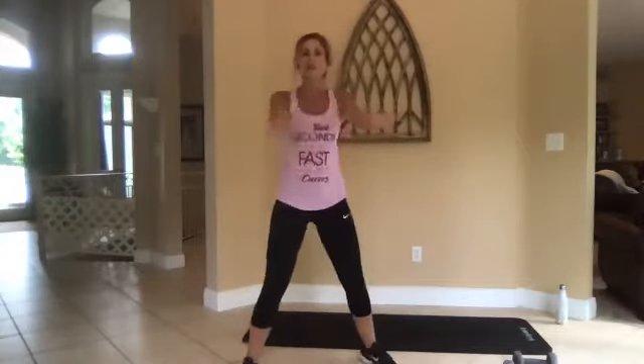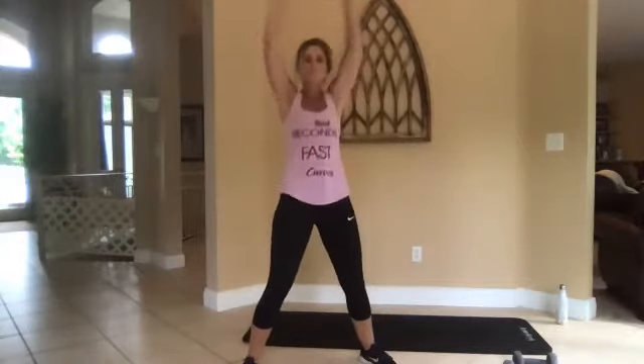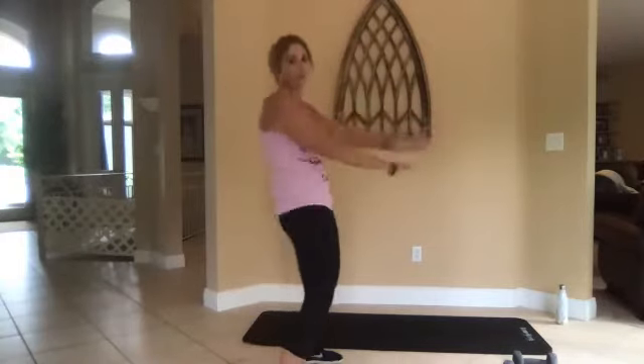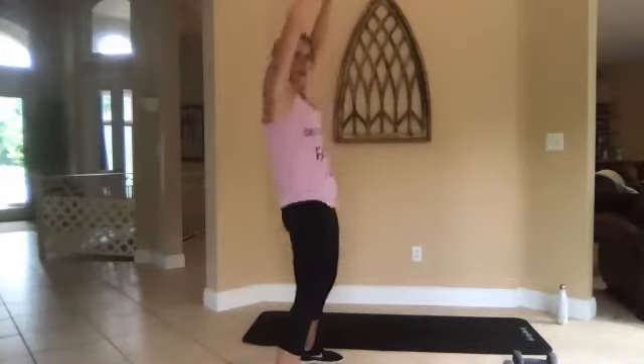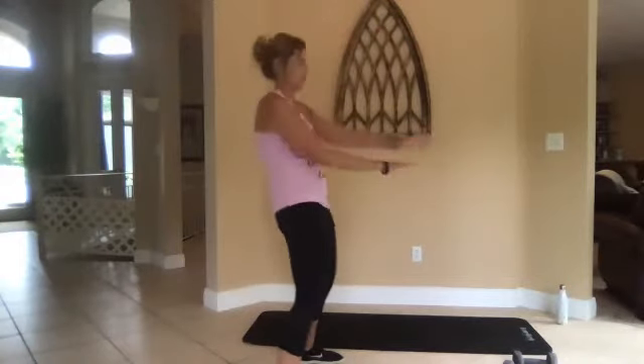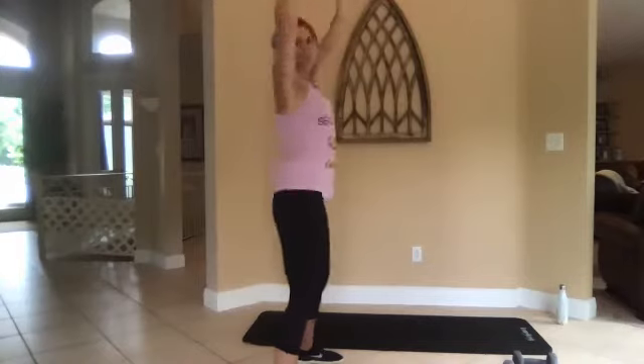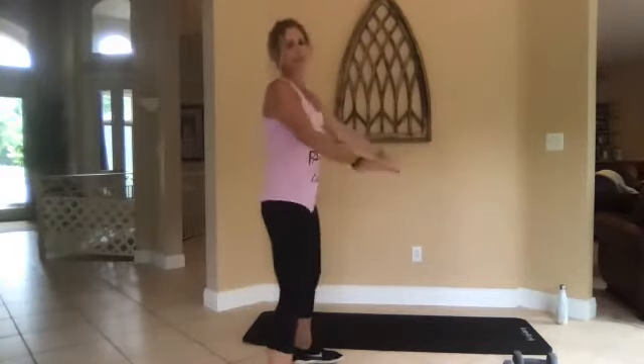All right, now we're going to criss-cross our arms — all the way up, all the way down, and I'm punching. Tighten your abs while you do this. It's actually one of our dance moves, so we'll just throw it in here.